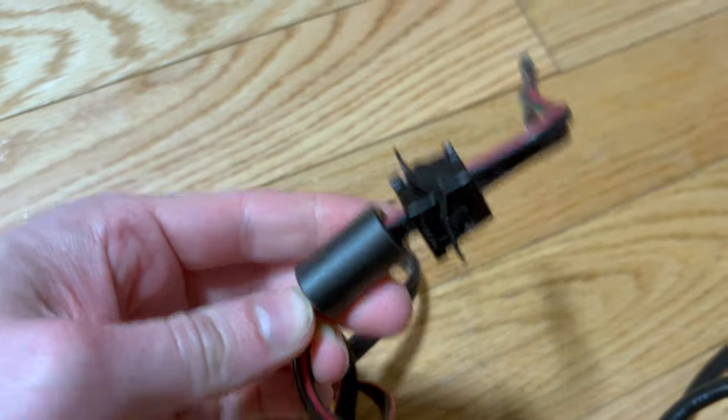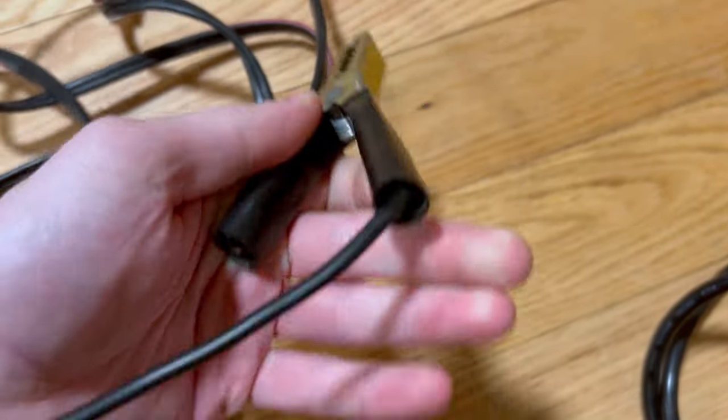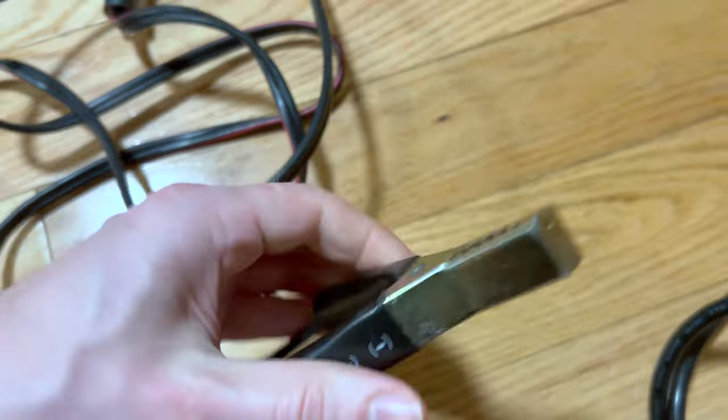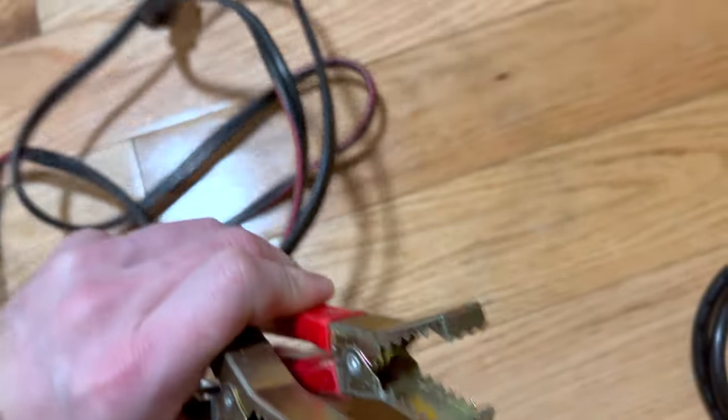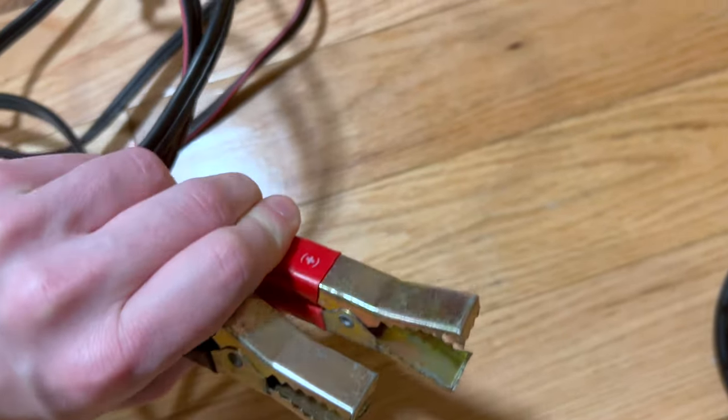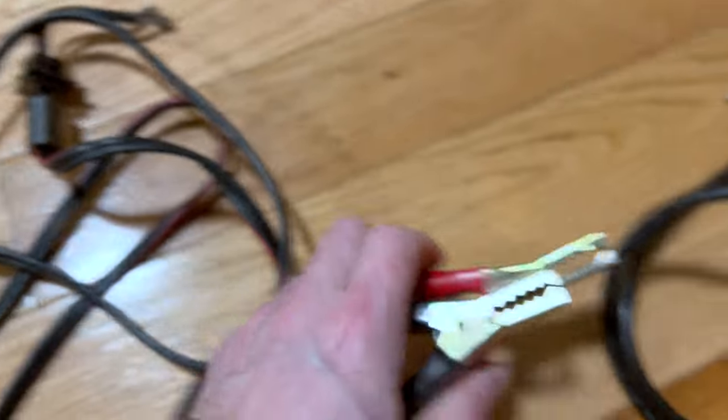Ferrite choke on the DC cables. Really chunky, heavy-duty clamps here. Quality — this is high-quality, and it's over 20 years old.